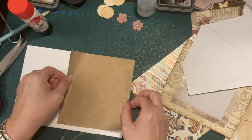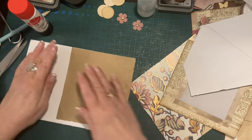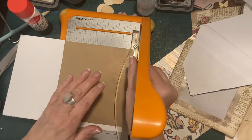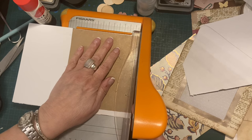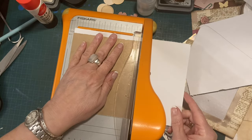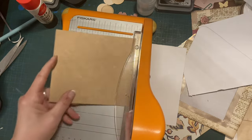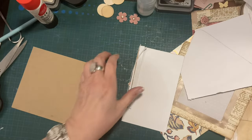I'm going to trim the very edge off because obviously it's not neat — but there's my gold bit. I'm going to get the guillotine in the end because I want it to be straight and I don't cut straight. There we go — that's my tag.